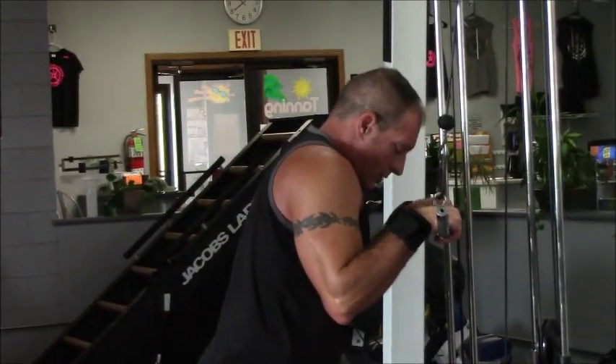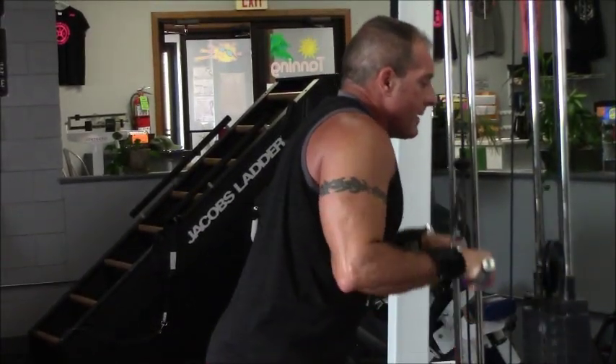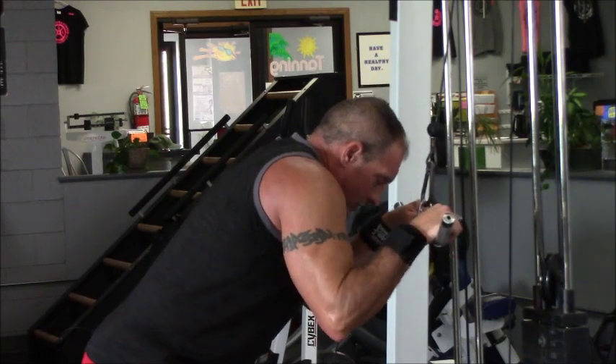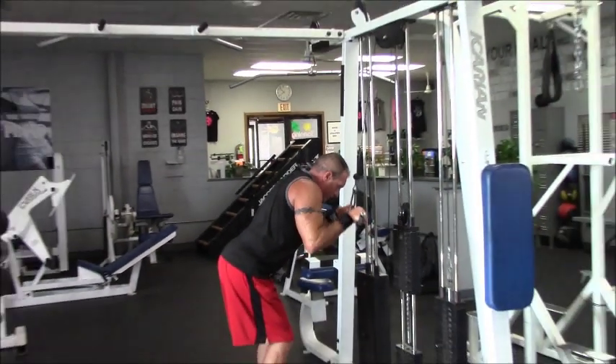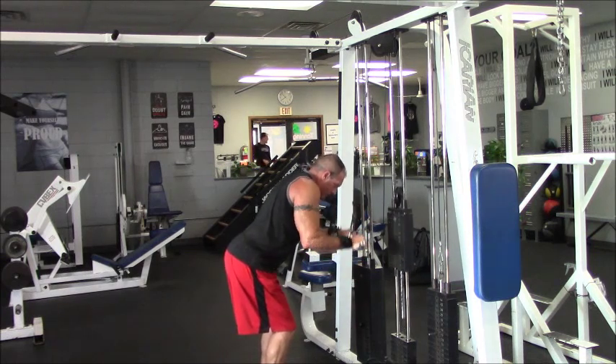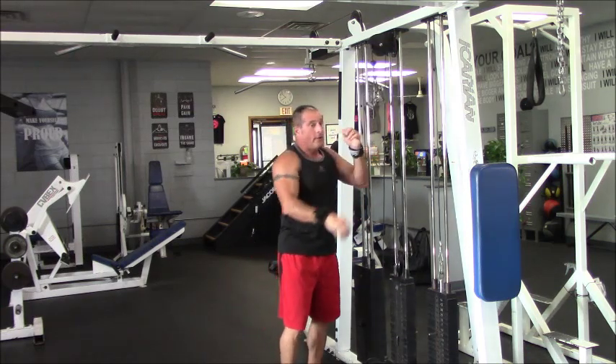You don't want your feet way out here — just get them nice and comfortable. Push the weight. There are a bunch of different variations you can do. The key is your elbows — your elbows can't move. You'll hit your triceps a little bit differently each way. Those are two different variations you can do.